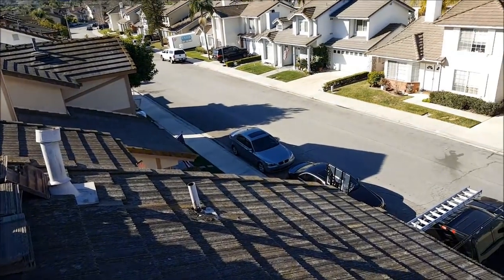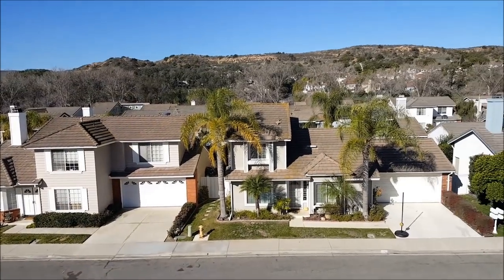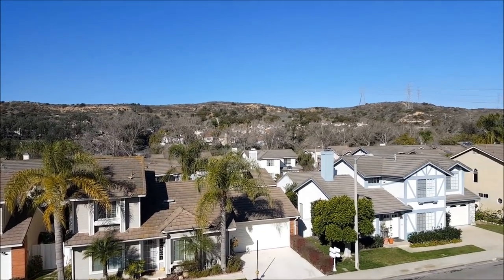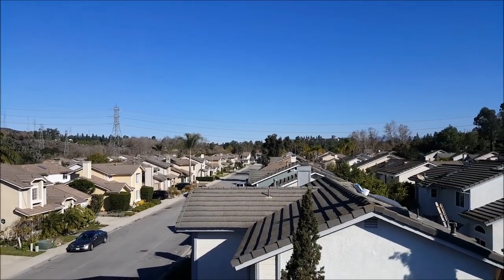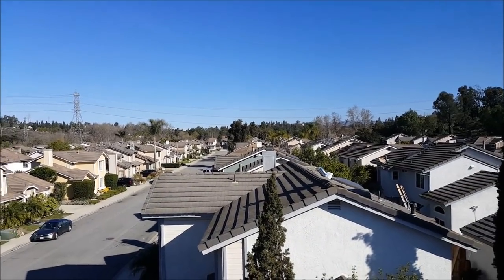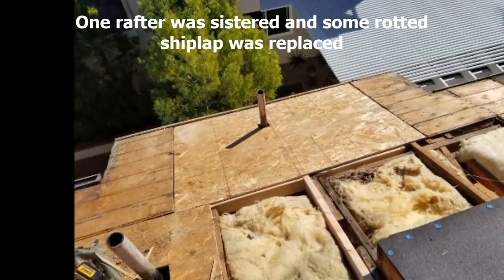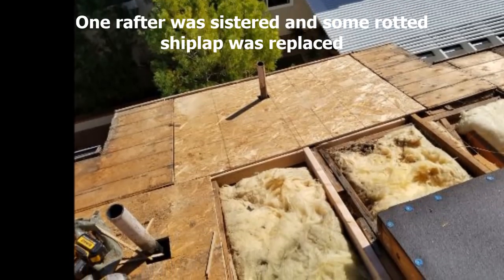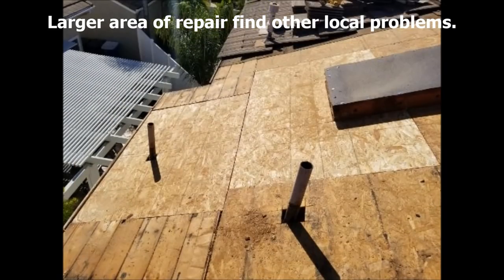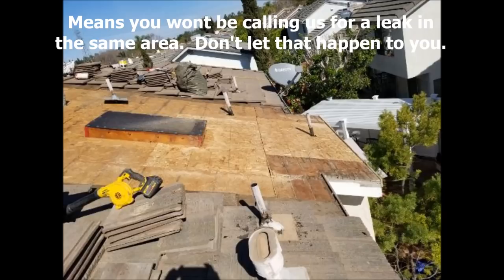That's about it. We'll follow up with a few photos. It's an absolutely beautiful Southern California day — you gotta love it. See you guys on the next one.